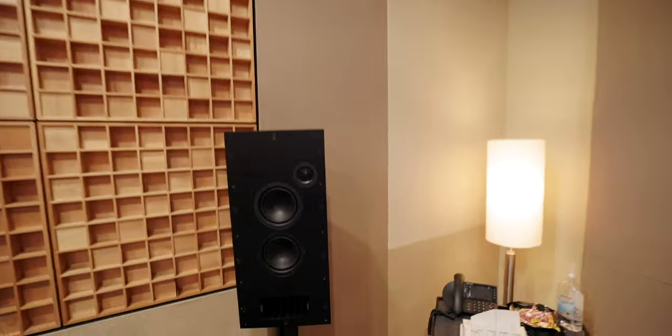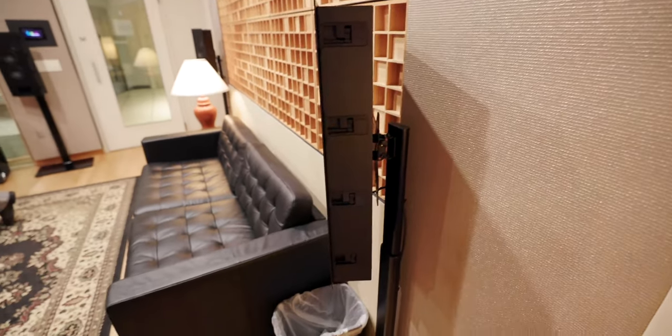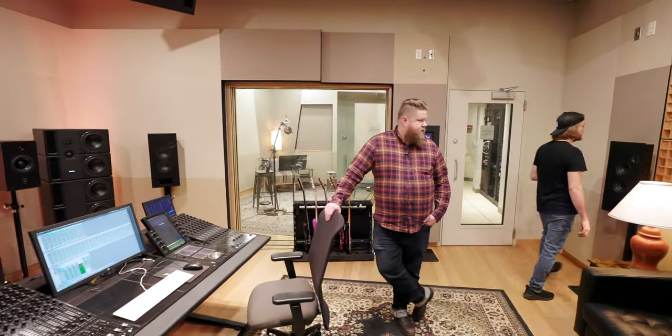These are crazy looking speakers — they're so thin. They can effectively be mounted in the wall. We opted to keep them out because we have a lot of fabric work to do, and it was a little bit easier for us to get these rocking.